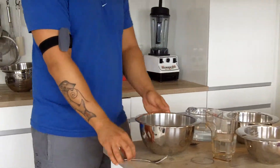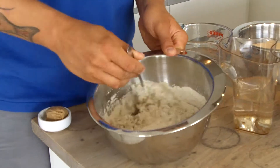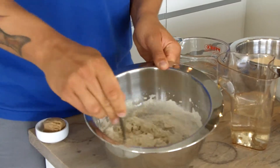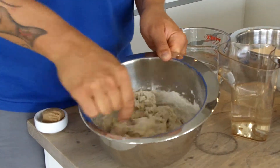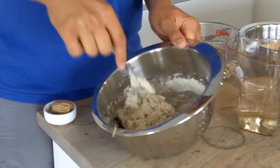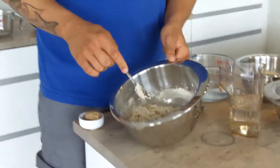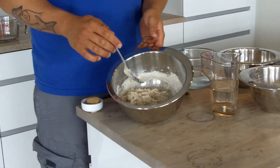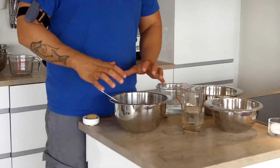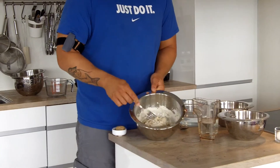Now, usually you're told with bread that you have to knead it from here until the end of time — that's completely unnecessary. In fact, all you have to do is stir it together. As soon as it's been mixed like that, you're fine. We're going to leave this dough at room temperature for 24 hours. That will get it fermenting, which will start removing some of the anti-nutrients, enhance the flavor, and give the dough time for the fiber to soak up all the water and develop a gluten-like texture.